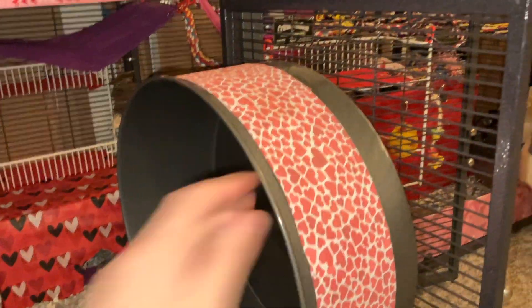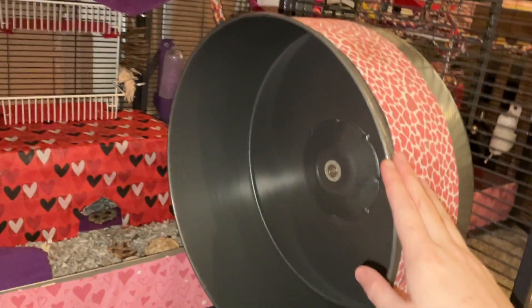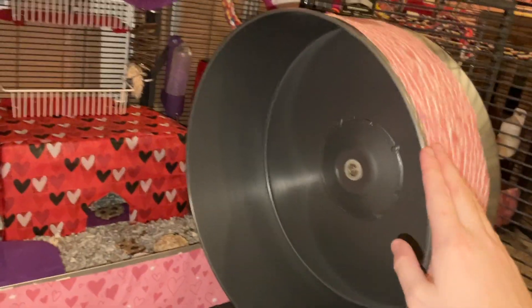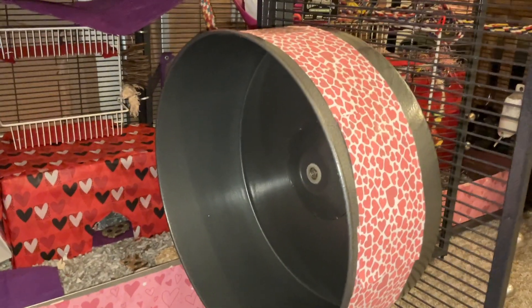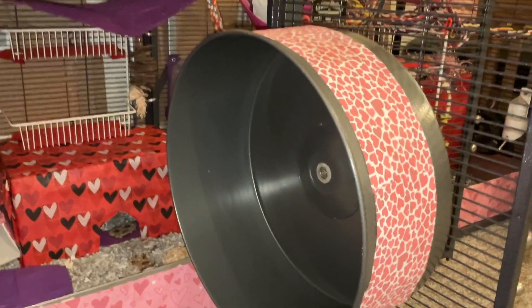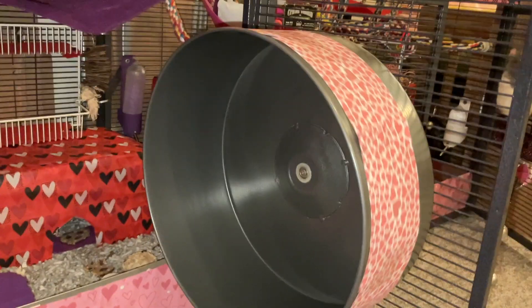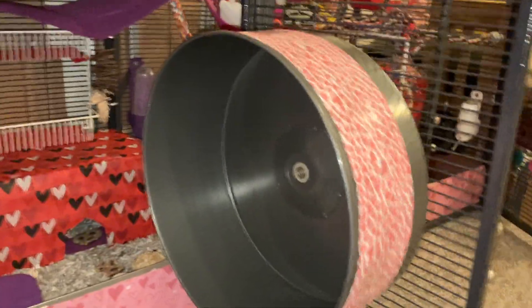In this unit, we have this wheel. This is a 15-inch Chin Sprint from Exotic Nutrition, and it's a really awesome wheel. A bit heavy and a bit expensive, but it has lasted me for many years now, and the rats absolutely love it. It's a perfect size for them, very easy to clean, and just really sturdy. I really like this wheel.